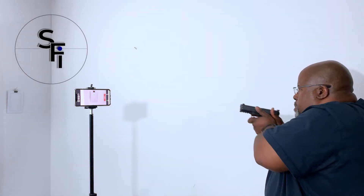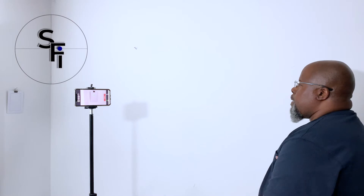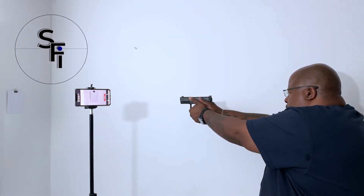I practice my reps over and over again, focusing on the fundamentals: clearing the cover garment, getting a good grip on the weapon, presenting, taking up the slack, getting sight alignment, and pressing. I can practice my press-outs: clear the cover garment, get a good grip, draw, meet my hands, touch the trigger, take up the slack, press. Dry fire — do that a hundred times, do it 20 times a day, and your draw and your fundamentals will improve.